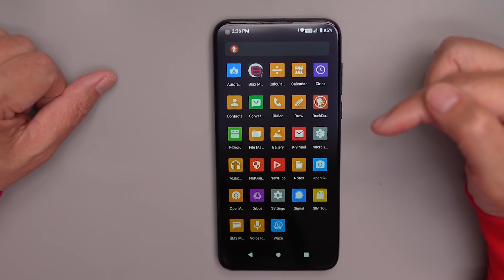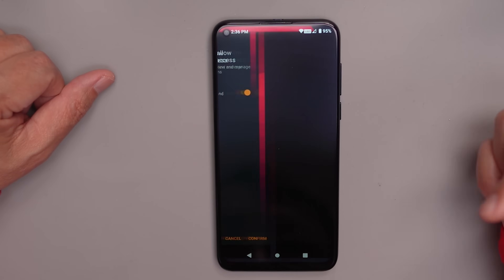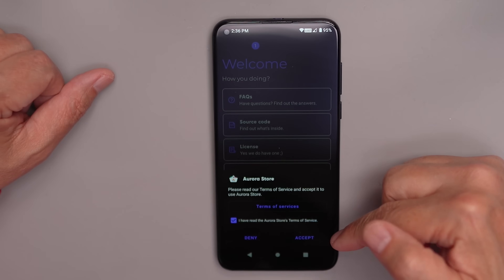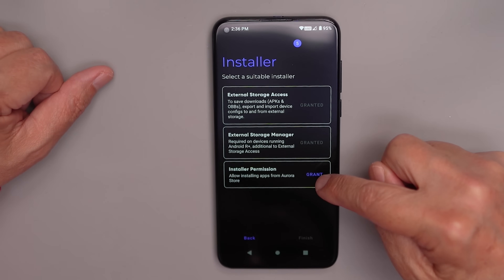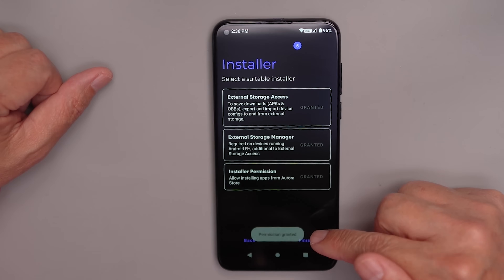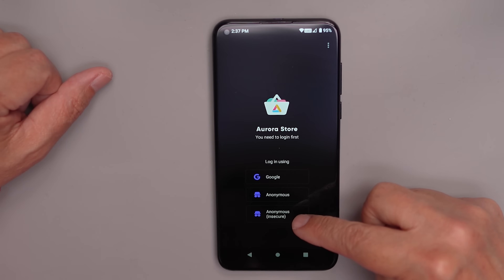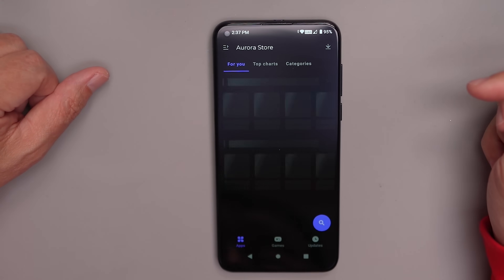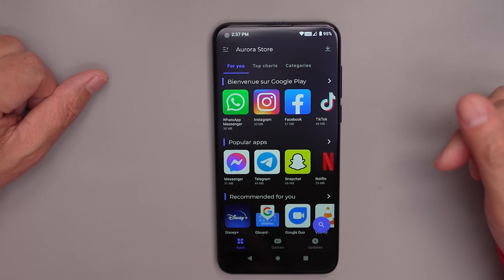Now update Signal if you're going to use it. Go to the Aurora Store, confirm, allow Aurora, then accept the terms of service. Hit next through the setup steps and grant installer permission so you don't have to do it later. On this screen there are two options — anonymous and anonymous insecure — use the one that says anonymous. If Aurora fails, there's an alternative: apkpure.com. Aurora goes down frequently, so that's a backup option.